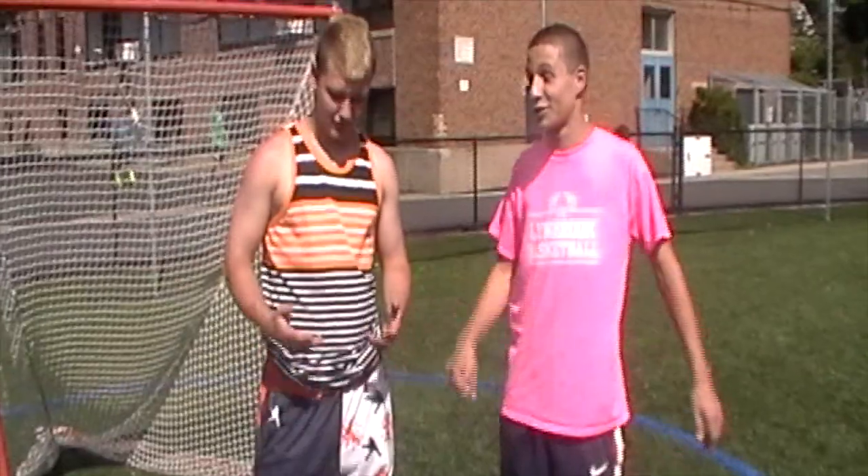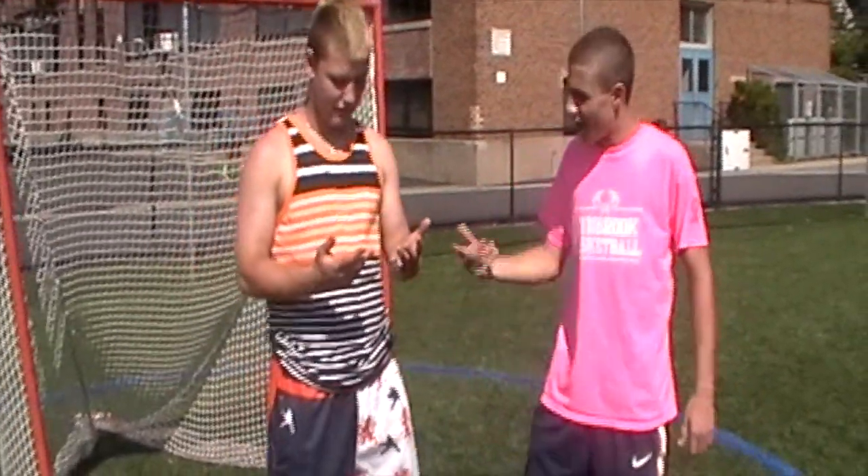I'm Brian Fantani here with Limbrook's own Gordo Purdy. That was some game you had today, care to talk about it? Yeah, I played really good today. I knew where my shots were going, I knew where to shoot the ball.